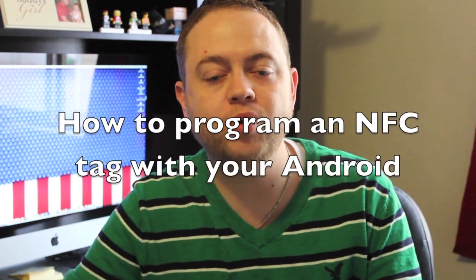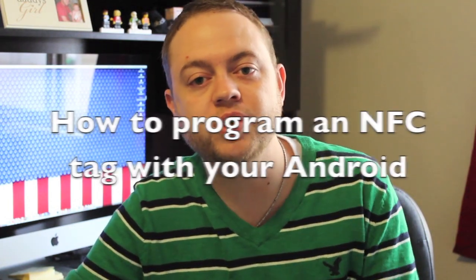There are a few Android devices on the market today that are capable of reading NFC tags. Did you know those same devices are actually capable of writing an NFC tag as well? I'm Jason Cipriani, a CNET how-to contributor, and today I'm going to show you how to program an NFC tag with your Android device.